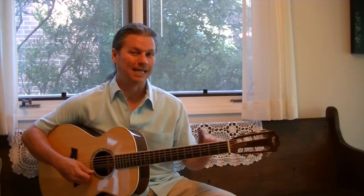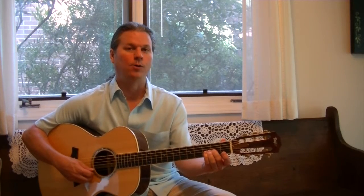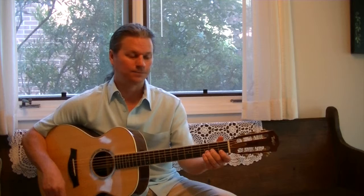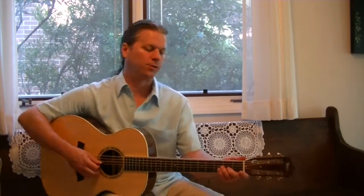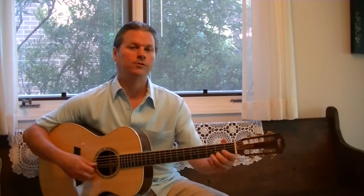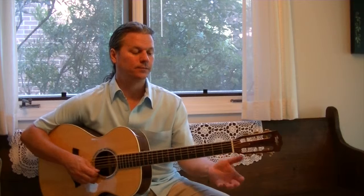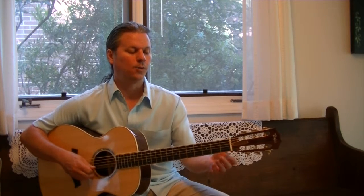Now we go back and do that same thing for the second half of the B section. Third string second fret, long note, and another one. Open first string. Second string three and two. And then it ends just like the A section: second fret second string, again; open second string twice; and then third string second fret. I'm going to play it slowly and talk you through it. Third string second fret, long note, and again. Open first string. Second string third fret, second fret. Back to third string second fret, long note, another one. Open second string. Back to third string second fret, long note, same thing again. Open first string. Second string three and two. Stay on second string: two, two, open, open. Third string second fret.